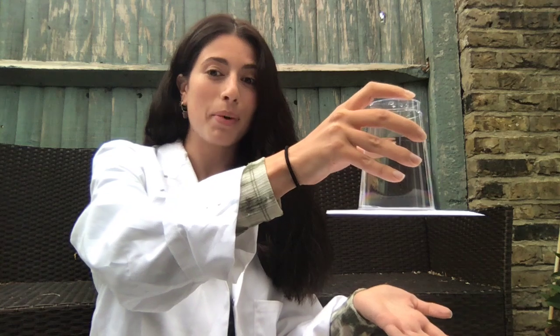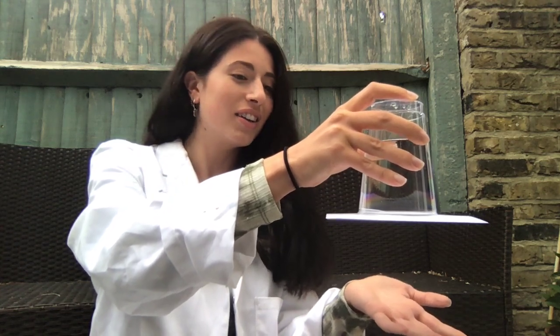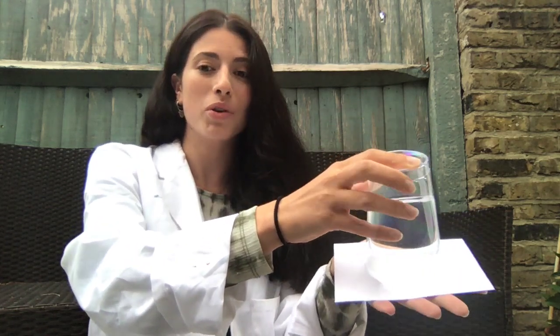Why do you think this happens? Is it just magic? What's going on? What's the science behind it? It's not stuck with glue or anything — look, I can take it off again. How did that happen?